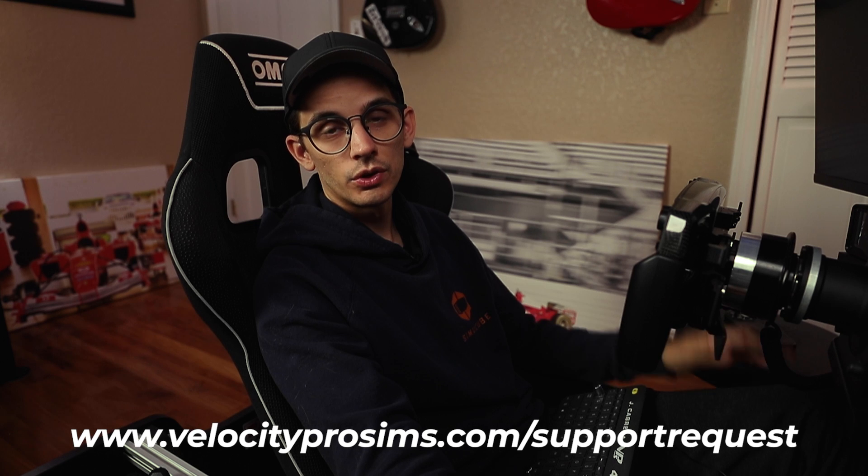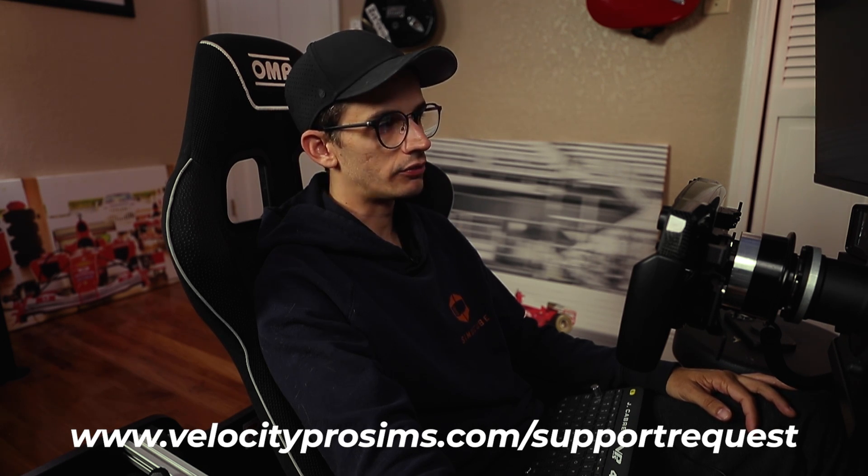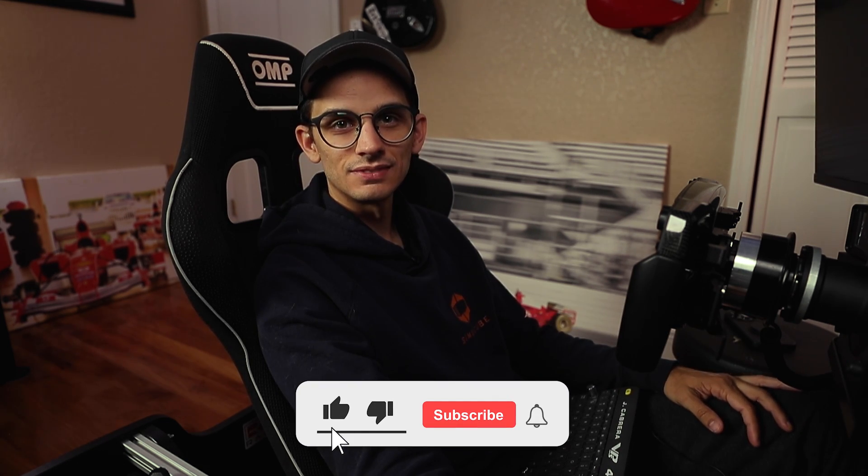I hope that helped. Remember that we do offer remote sim support, so if there's ever any issue with your simulator, make sure to send us an email or give us a call. We're always here to help you out. See you in the next one.